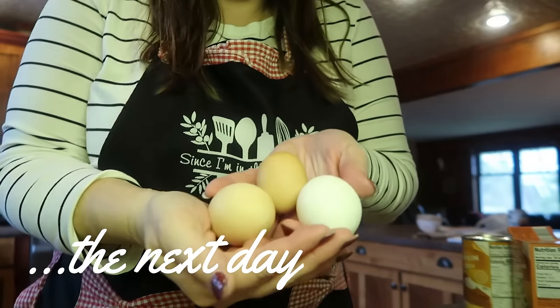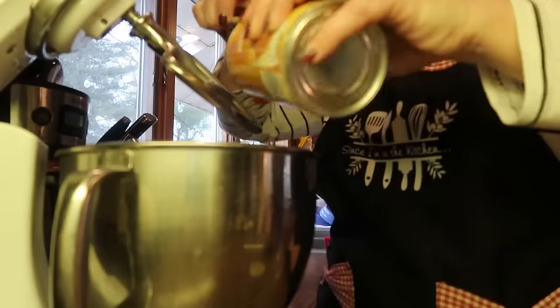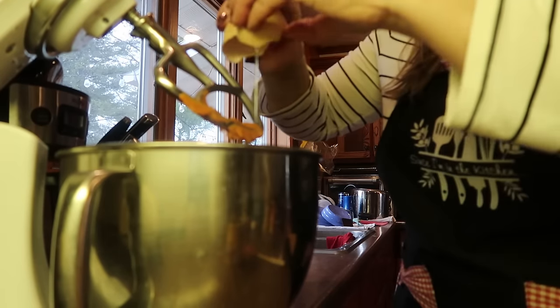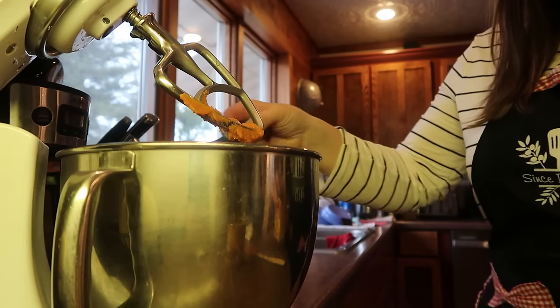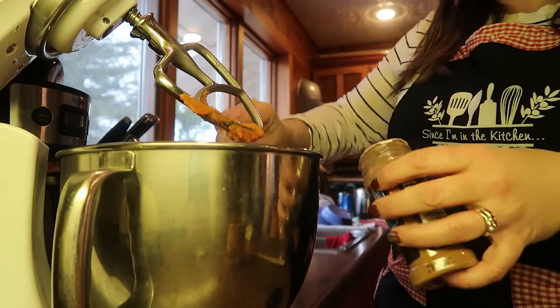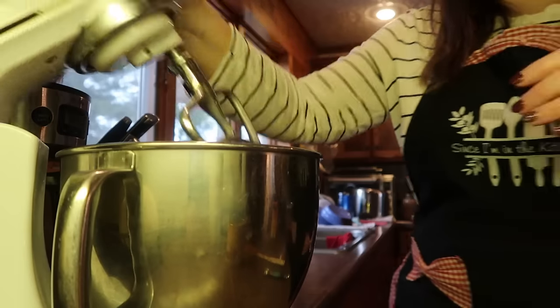This afternoon I am going to make a recipe out of Cookbook Volume Two — Frosted Pumpkin Gems on page 55. This recipe is super easy. It starts with a cake mix and then you just add a few other ingredients to it. These go in the oven at 350 degrees for just about 10 minutes — they're really quick.